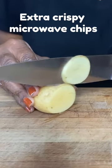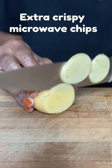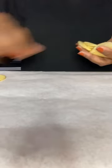These extra crispy microwave potato chips are amazing. I'm using Yukon Gold potatoes.